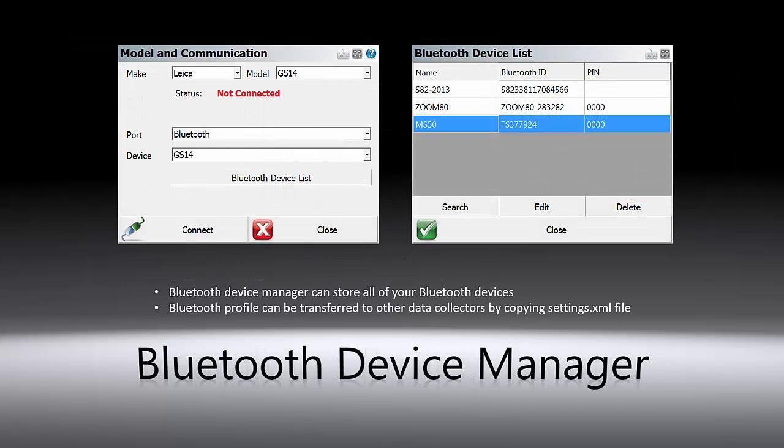The Bluetooth manager allows you to save all of your Bluetooth enabled devices or instruments in one place and assign memorable names. They can be connected to in the future without having to search for them again. In addition, all of the profiles can be transferred to other data collectors by simply copying the settings XML file.